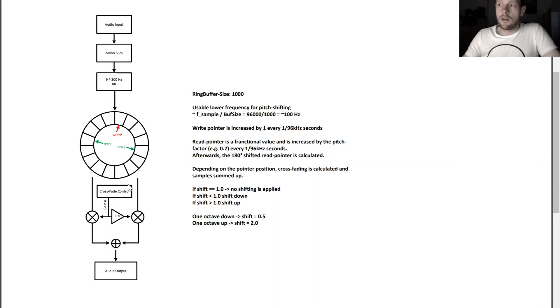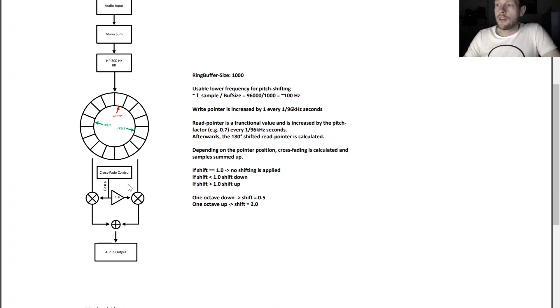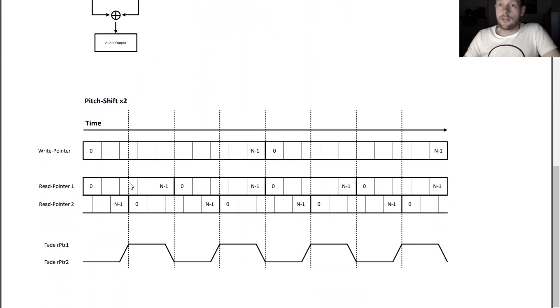We apply intelligent crossfading between the two streams to produce the final audio output. Let me show you a timing diagram I have drawn. This is an example of a pitch shift by 2. Here we have the write pointer, which always counts from 0 to N minus 1 and then repeats. For a pitch shift by 2, the read pointer runs twice as fast as the write pointer, so in the time frame where the write pointer counts from 0 to N minus 1, the read pointer counts twice from 0 to N minus 1.